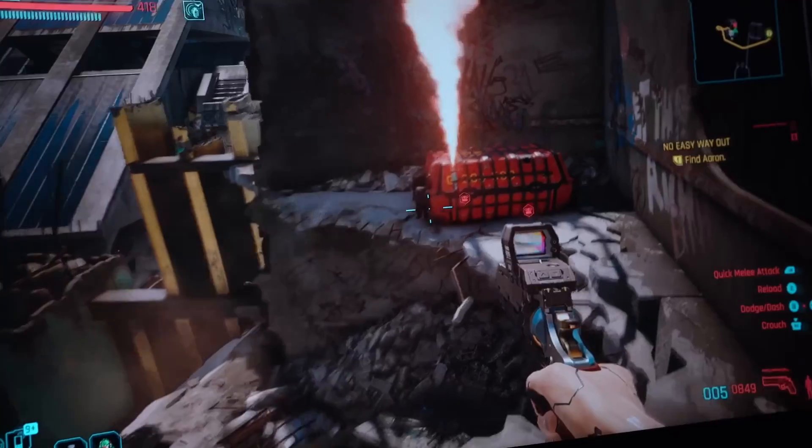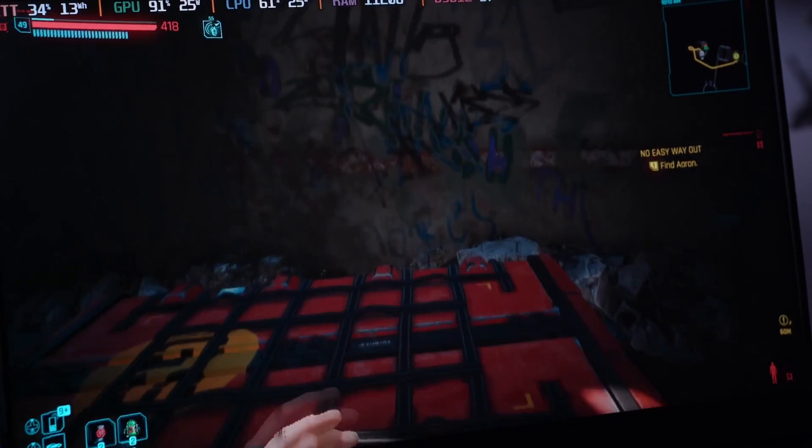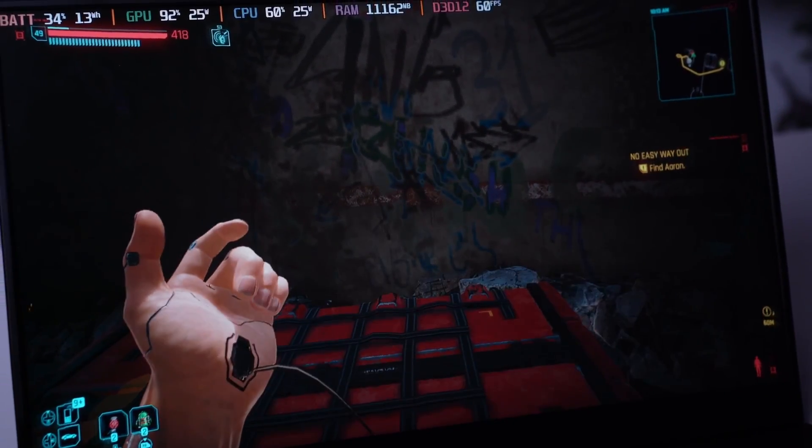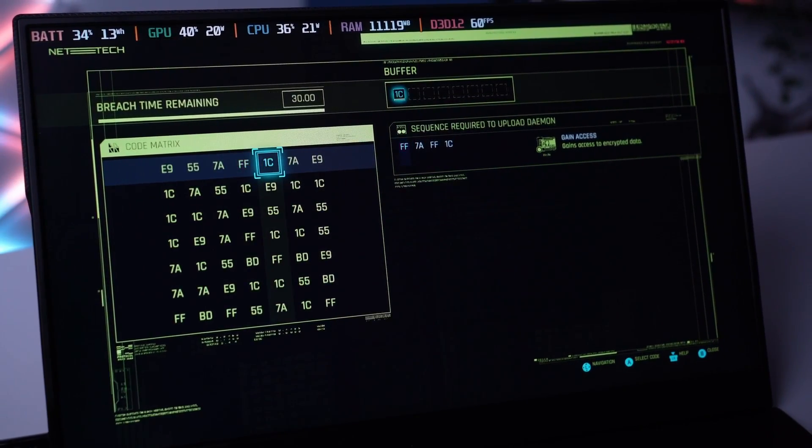A few weeks ago, I talked about this monitor that can let you output the video of your devices instantly. It costs around $11,000 and while it is not the cheapest available in the market, it gets the job done very well.